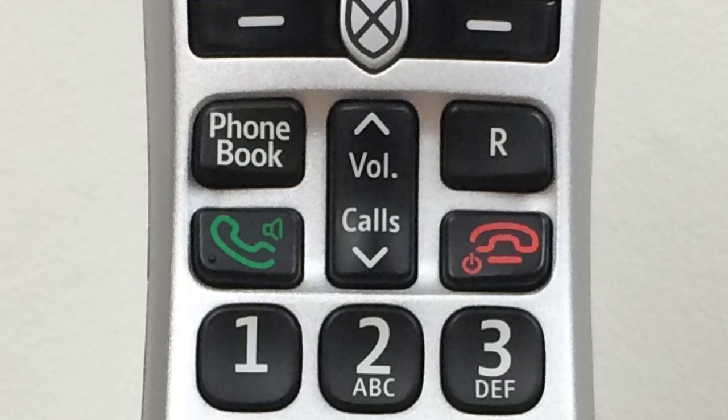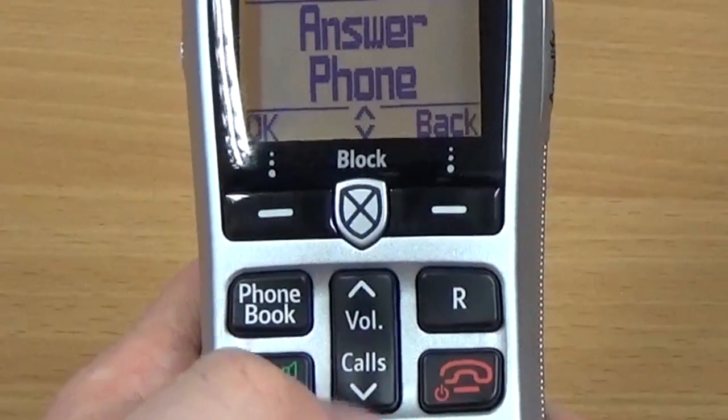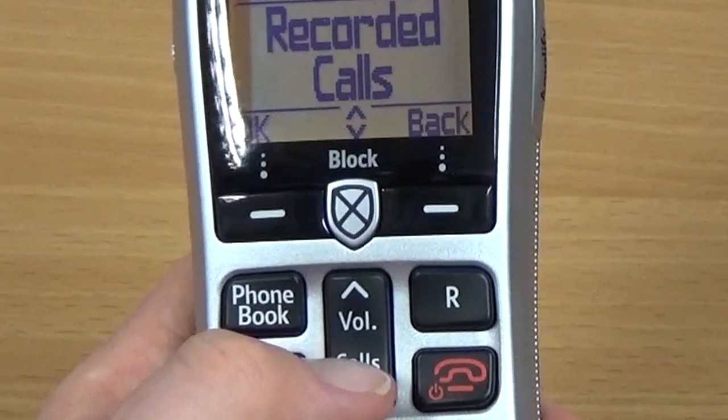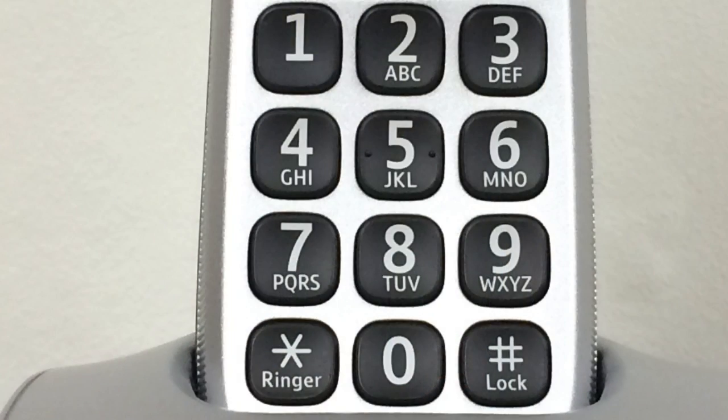In the centre is a rocker switch. This is used during a call to adjust the volume of the caller's voice, or at other times to navigate through menus or access previous calls. The keypad buttons are large and tactile, and spaced to help prevent mis-dialling.